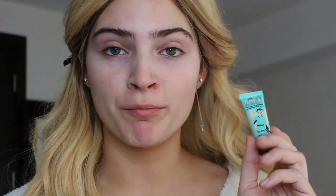I'm going to start by taking my Porefessional primer. I'm not going to put this all over my face — I'm going to focus on my T-zone area, which is my chin, nose, right here, and a bit of my forehead.